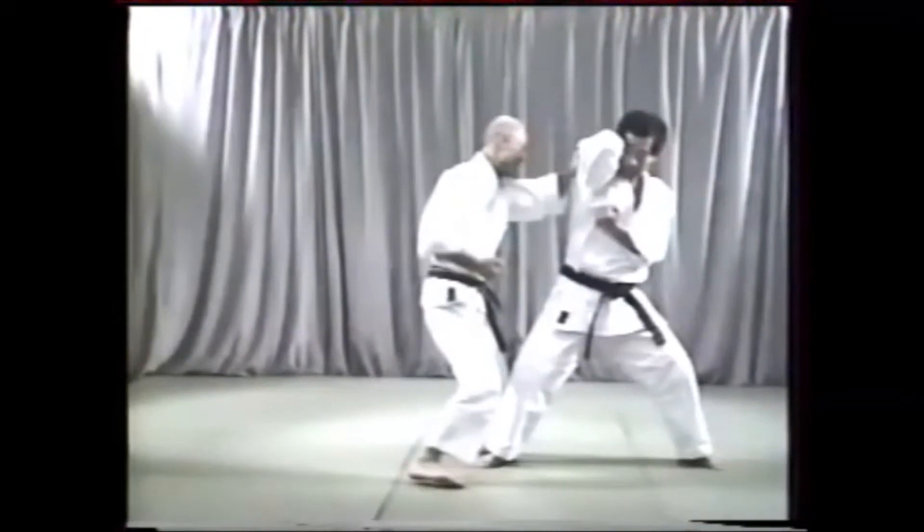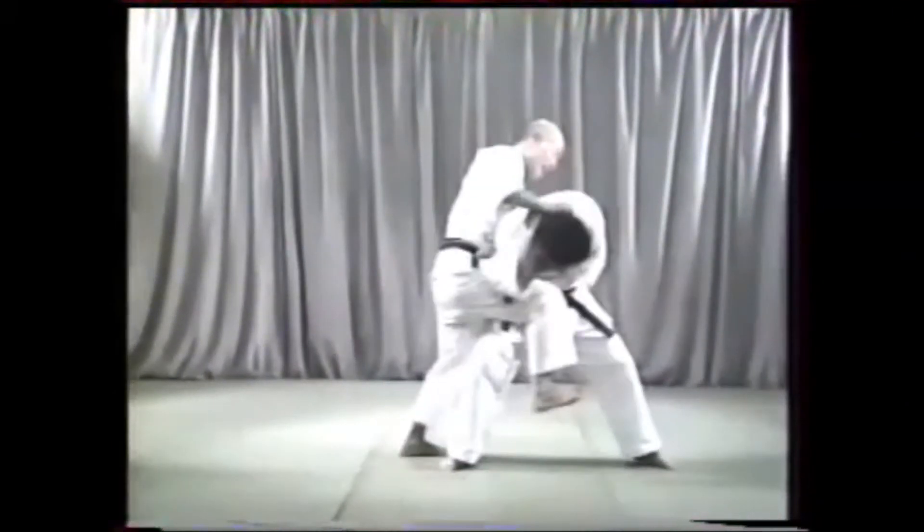Your right hand must follow up fast to cover as you go to punch Kakazuki. Grabbing your opponent's left shoulder, pull him down onto your upcoming knee and finish off with a strike with your right elbow to the neck.